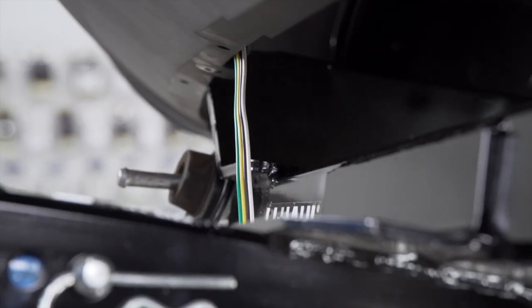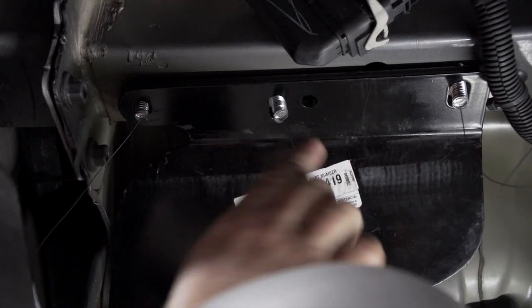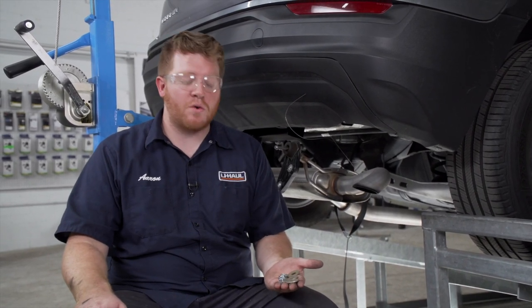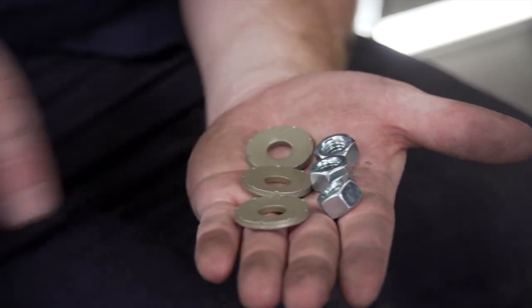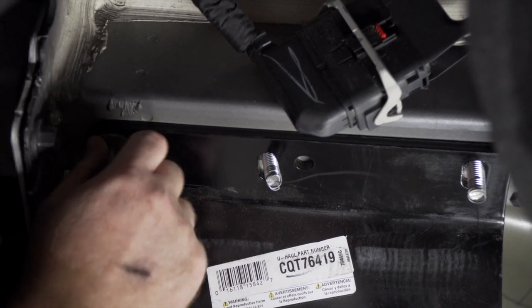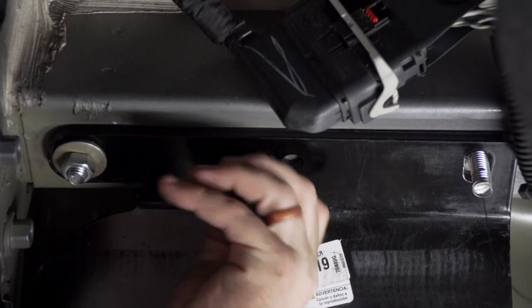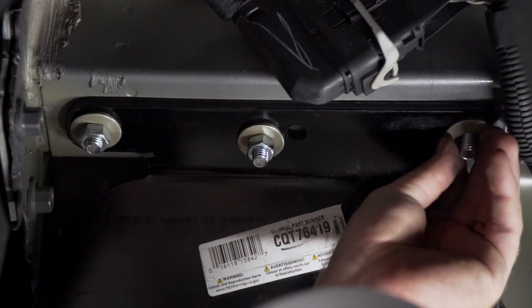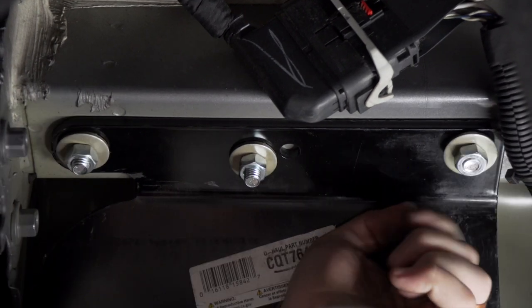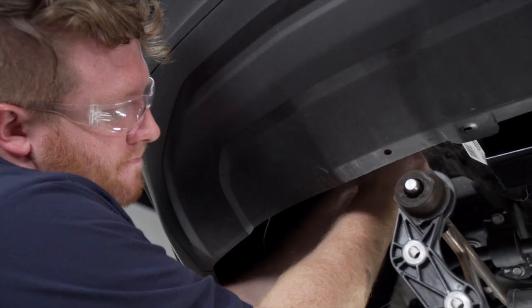Now we're going to remove all of our fish wires from our bolts and install our provided conical tooth washers and nuts. We're going to make sure that the teeth on the washers are facing towards the hitch, and we'll repeat on the driver side.